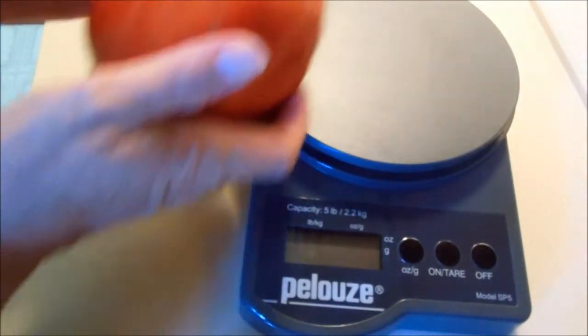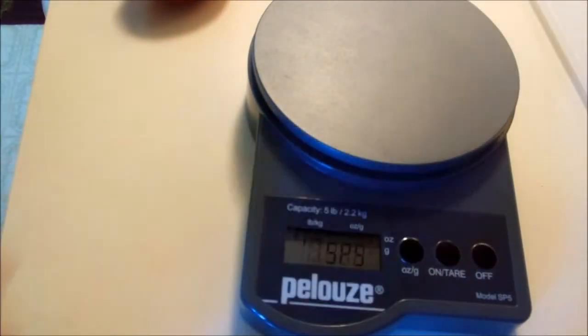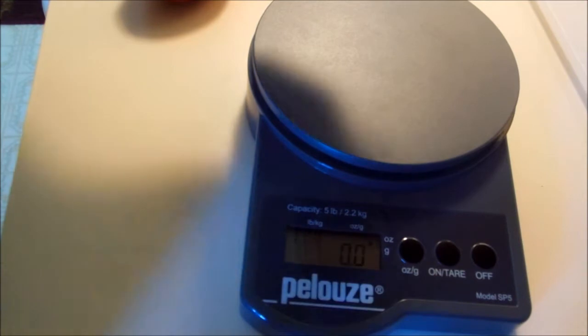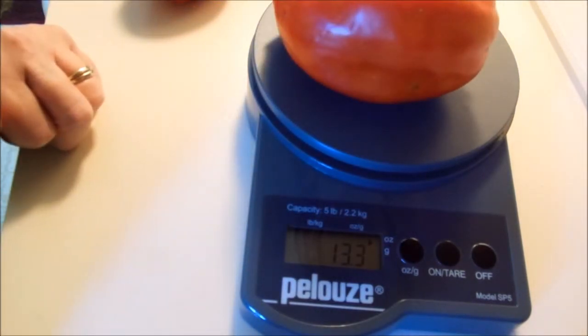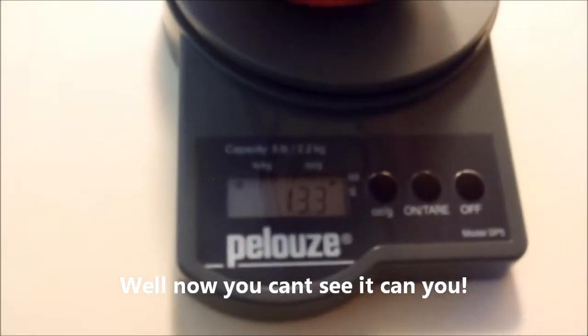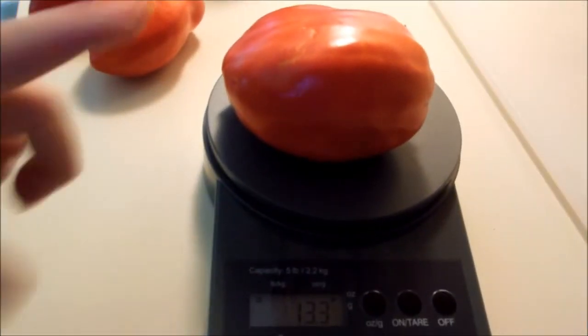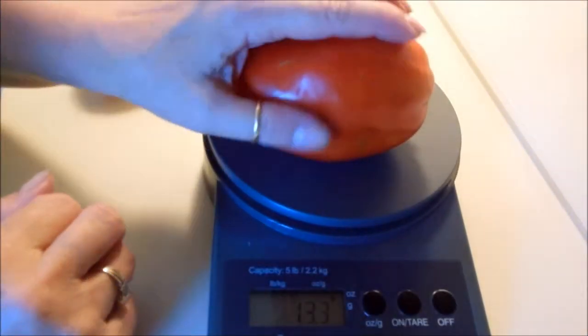So let's just see — I've got to turn the scale on first. This is my postal scale, and I don't know if you can see that — 13.3 ounces. So this is my super tomato this year.